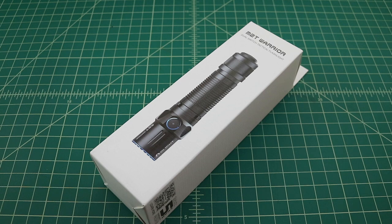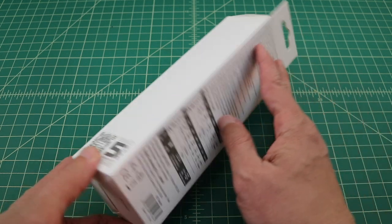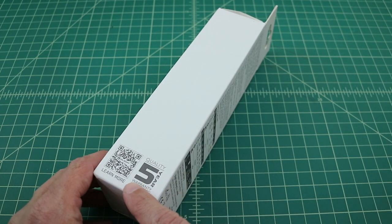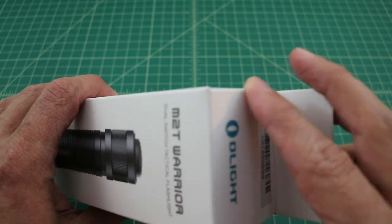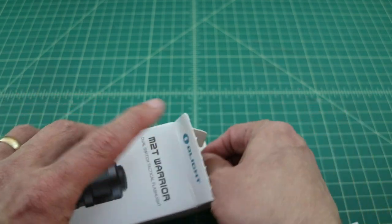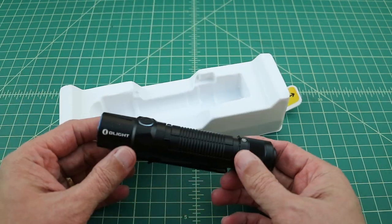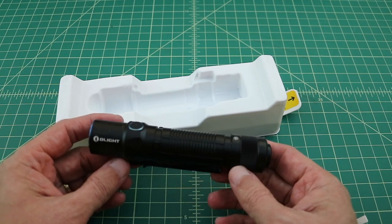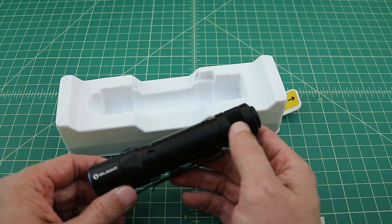Let's go ahead and open it up and see what it ships with. It comes in a little bit different packaging than any other Olight product that I've seen. On the back of the package there's some information about run times and different modes, and a reminder about the warranty, and they also have a QR code. Just upon quick inspection, you can see this is a medium to large-medium flashlight. It has a pretty good traction plan and some knurling on the tail cap.